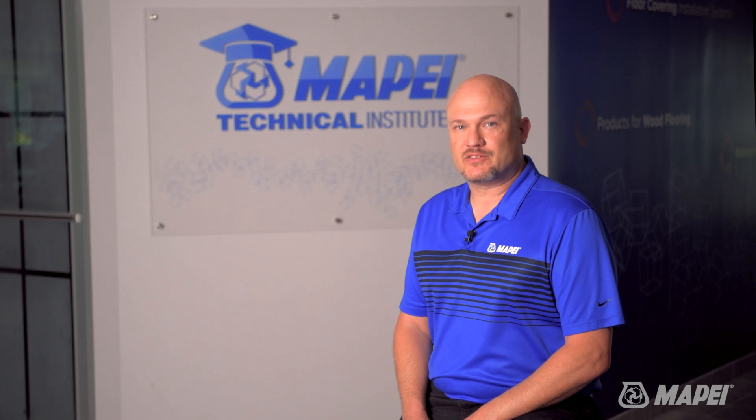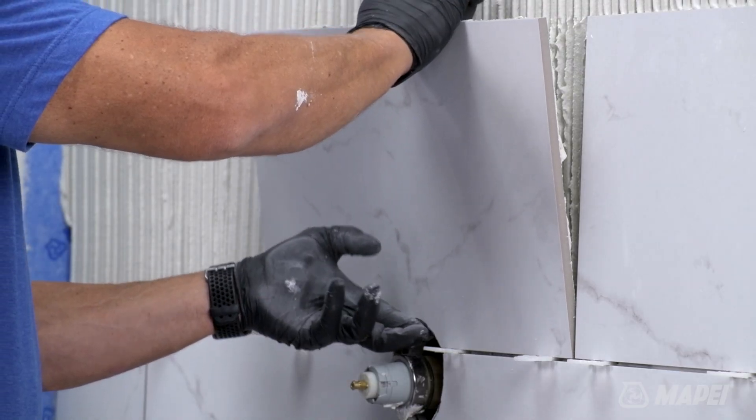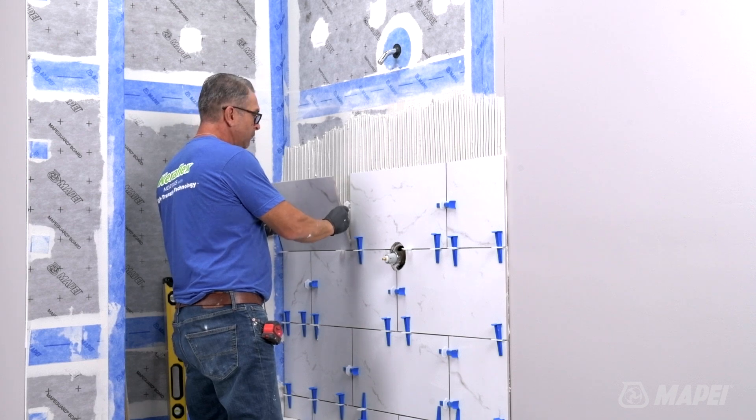The types and sizes of tile being installed play another role in finding the right consistency. If you're installing a 12 by 24 inch tile on a wall, you'll want to mix firmer so that it holds the tile in place and doesn't sag down the wall. In this instance, you would want to use the lower end of the mix ratio.